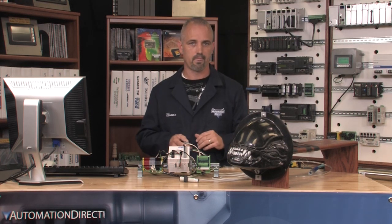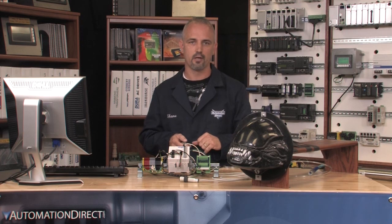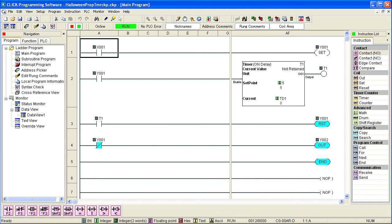Last is to program the PLC. I won't go into great detail on programming, but simply show you how I programmed this system with a few lines of code. We offer detailed programming and training videos here at AutomationDirect if you need further instruction. The code says: if the sensor is triggered, it turns on input X1, which activates Y1 output and extends the alien head out. Since we want the head to stay out, I use timer T1 to start timing for 5 seconds. Once T1 has reached its set time, we reset output Y1 and turn on output Y2, which retracts the head. So if someone trips the sensor, it starts the cycle, runs through, resets, and is ready for the next cycle.